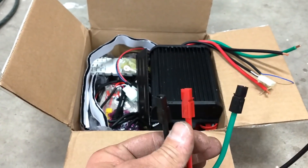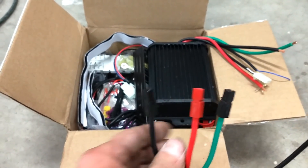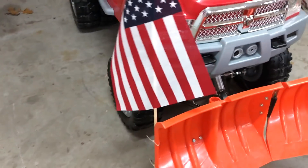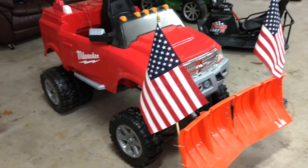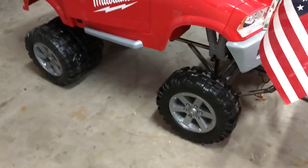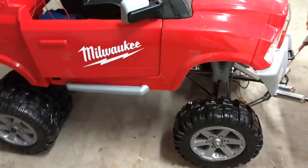They're easier to work with and hold up better for us when you have heavy amp draw. There's a tendency for connections to get hot and melt because of resistance. Keep an eye out for the electronics update — this thing will have all six wheels spinning in the next update.